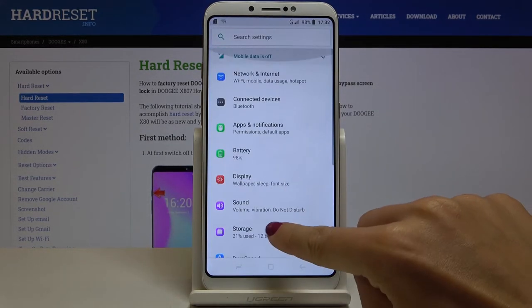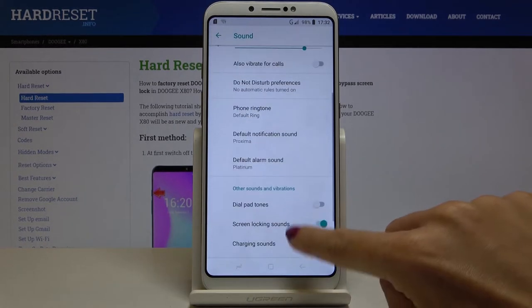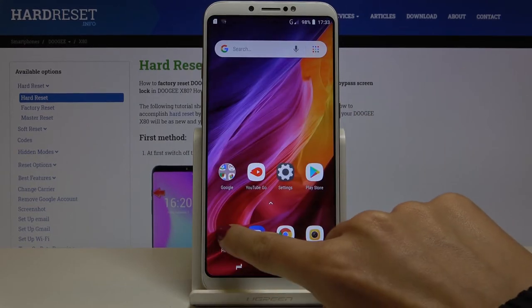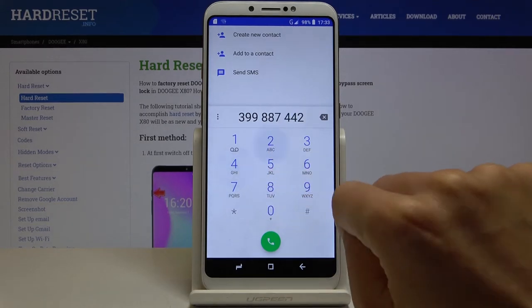Go to Sound, select Advanced, and here you will notice the Dial Pad Tones. Just tap on it and from now on it will be active. Now you can hear each digit.